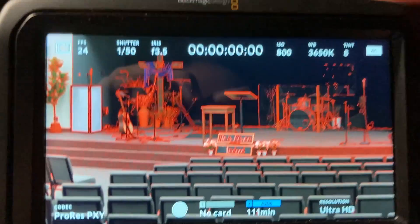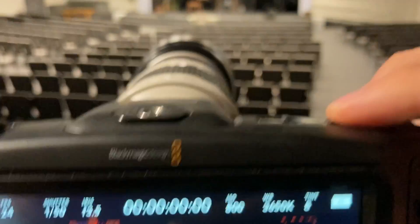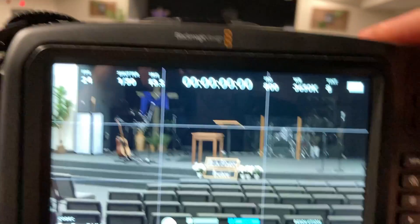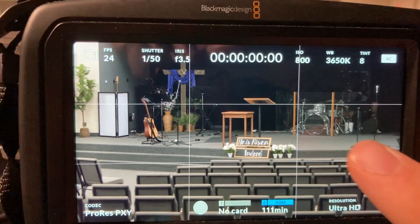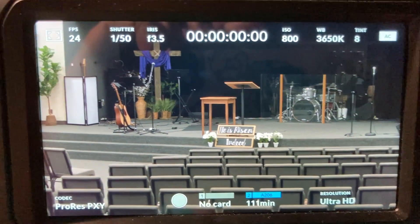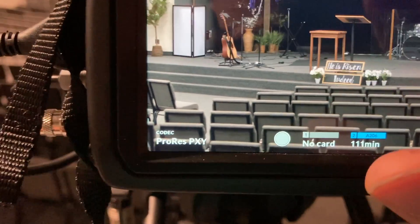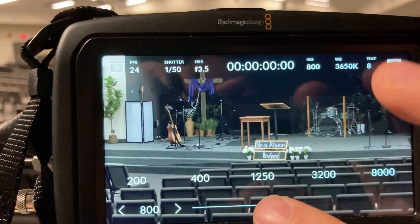We also have these buttons on the top of the camera that do different things. The first button is programmed for focus assist — anything shown in red is in focus. The second button is framing assist, which shows a rule of thirds overlay so you can place your subjects on the thirds and make things look well-framed.